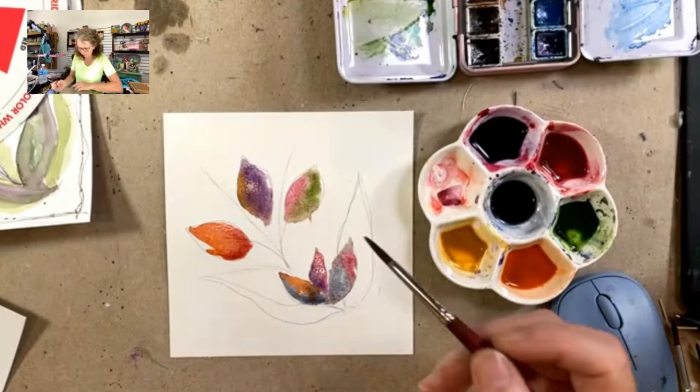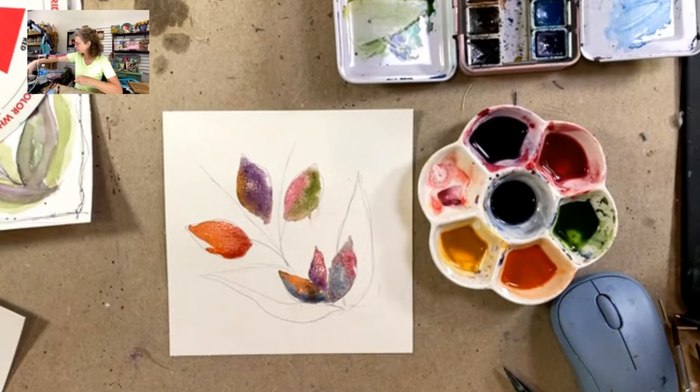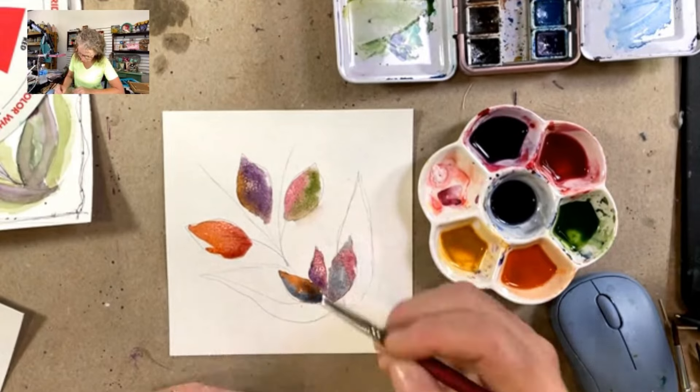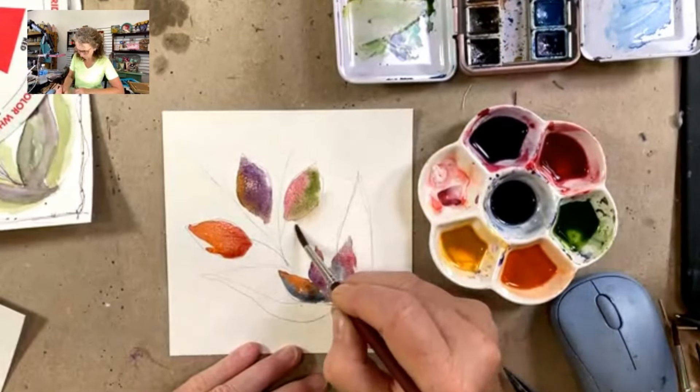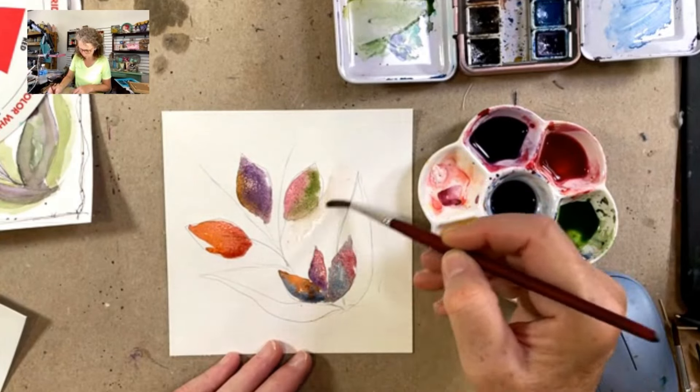Look at how pretty these are. I kind of went over my line here, so I'm just going to take some clean water and tickle that edge to lift a little bit of my color there. But in the grand scale of things it's fine — I can just use this and don't have to worry about it too much.